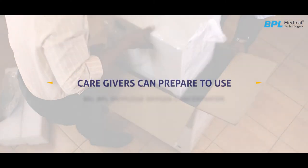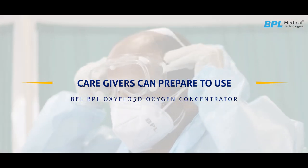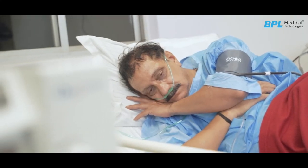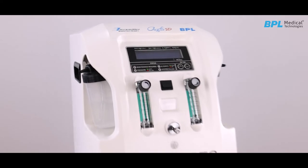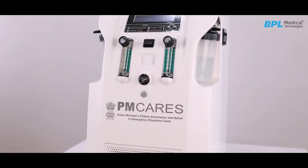After unboxing and knowing safety measures, caregivers can prepare to use the oxygen concentrator. Place the oxygen concentrator near to the patient. Oxiflow 5D has a dual outlet flow with a separate humidifier bottle separated through a bacterial filter.